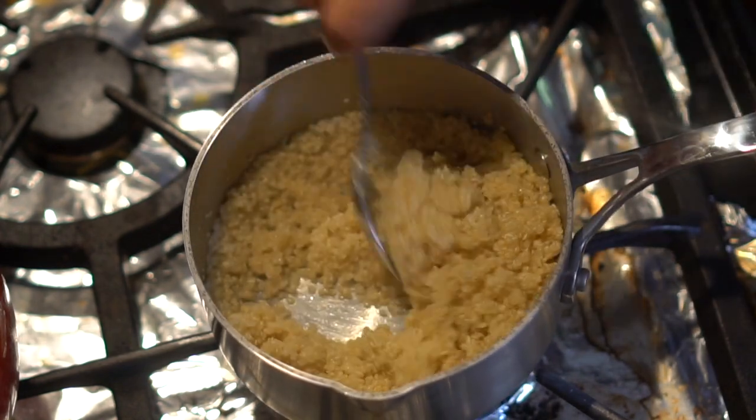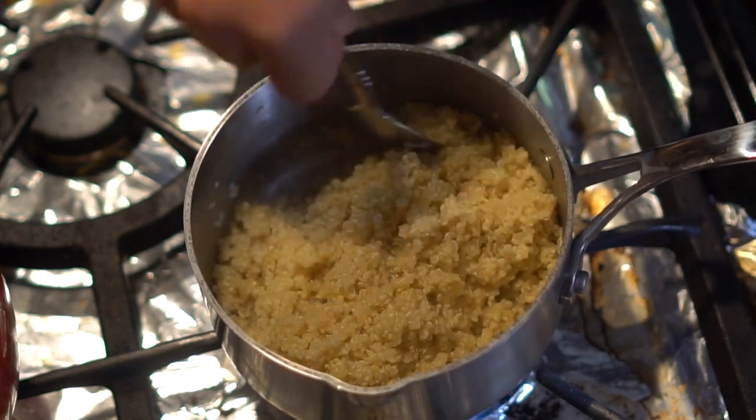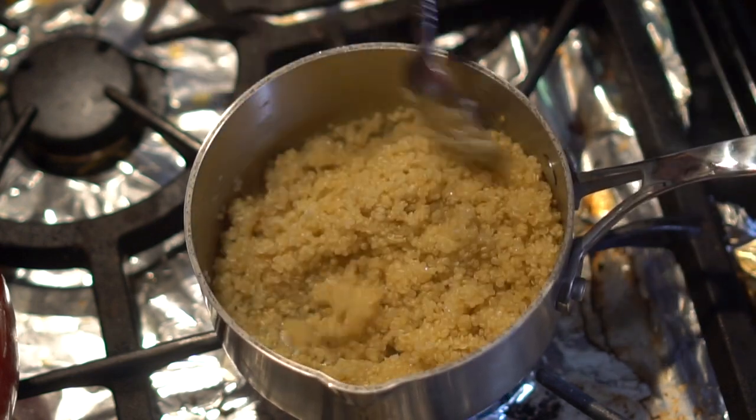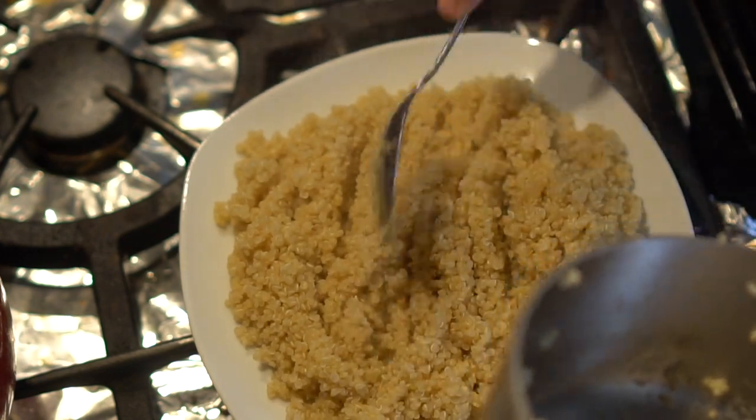After that, check to see if all the water has been evaporated. If there's a little water left, continue to cook on low for another minute or so. Transfer it to a plate and let it chill in the fridge as we prepare the rest of the tabbouleh.